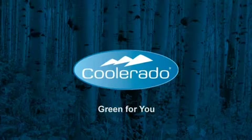Coolerado air conditioning is green for you: more fresh air, better indoor air quality, and exceptional cooling at extreme outdoor temperatures.